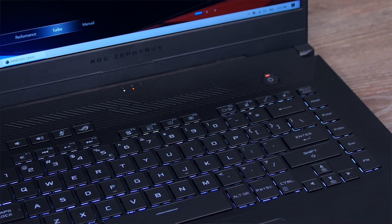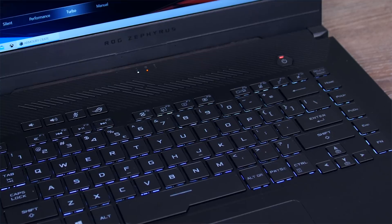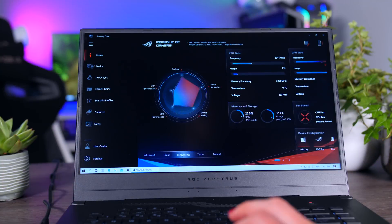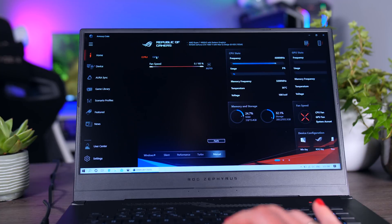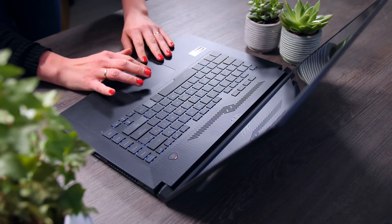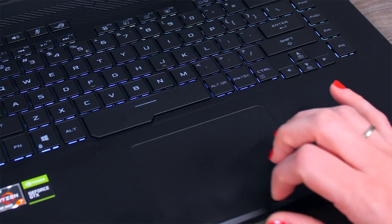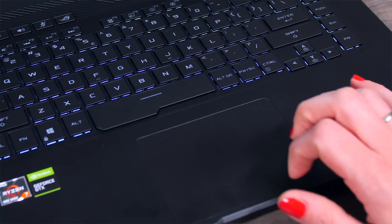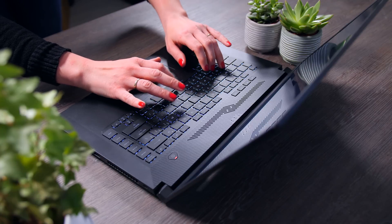The clear white backlighting under the black keys makes them very easy to read and looks great. I also appreciate the dedicated volume and mute buttons, as well as the ROG button to open the Armory software, which can be used to swap between different performance profiles, update drivers, or monitor hardware. The precision touchpad is decent enough, but the surface could be a bit smoother — there's a bit more resistance than there should be. Gamers will use a mouse anyway, but it's not the best touchpad on the market.